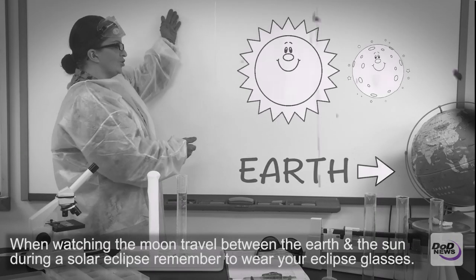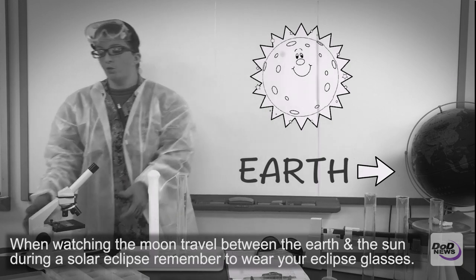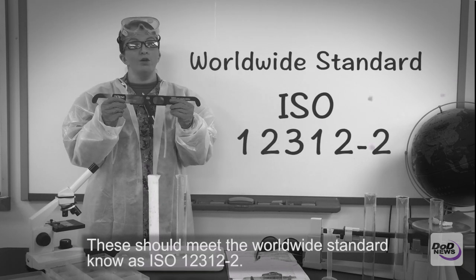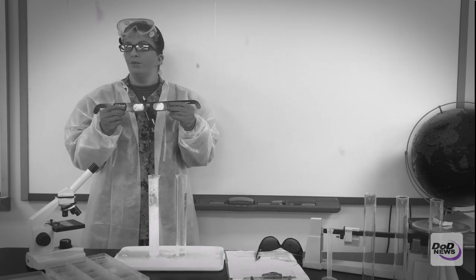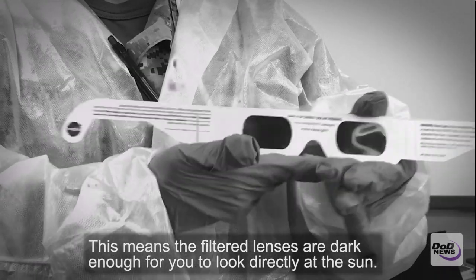When watching the moon travel between the Earth and the sun during a solar eclipse, remember to wear your eclipse glasses. These should meet the worldwide standard known as ISO 12312 TAC2. This means the filtered lenses are dark enough for you to look directly at the sun.